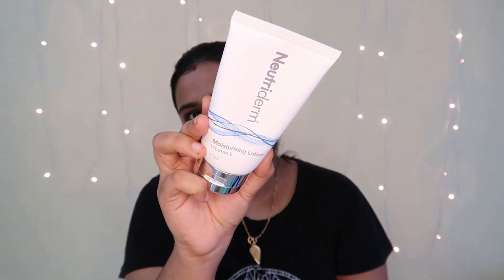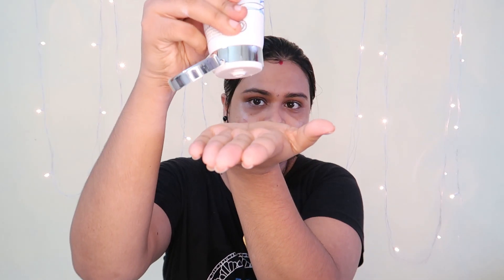For those who don't want to over-complicate their routine, we will have a simple, easy, effective face pack.